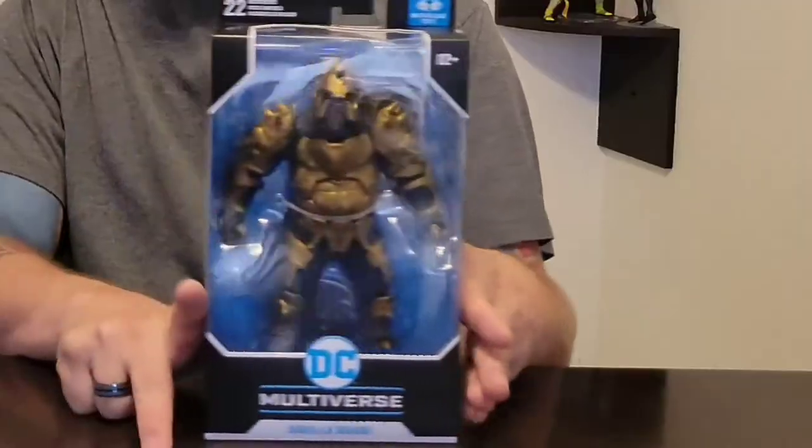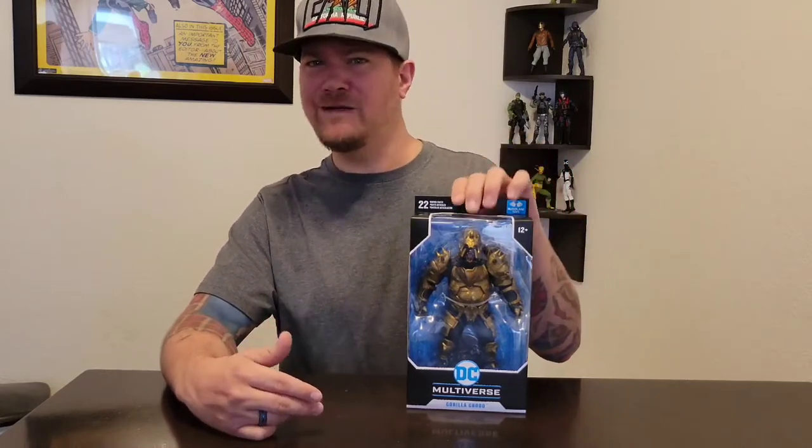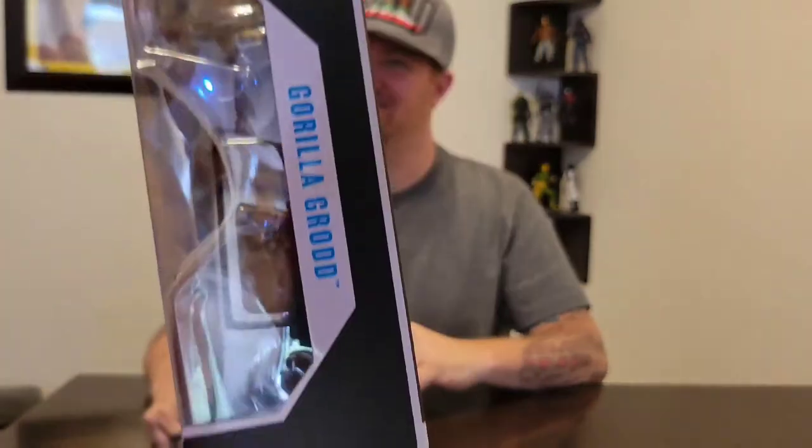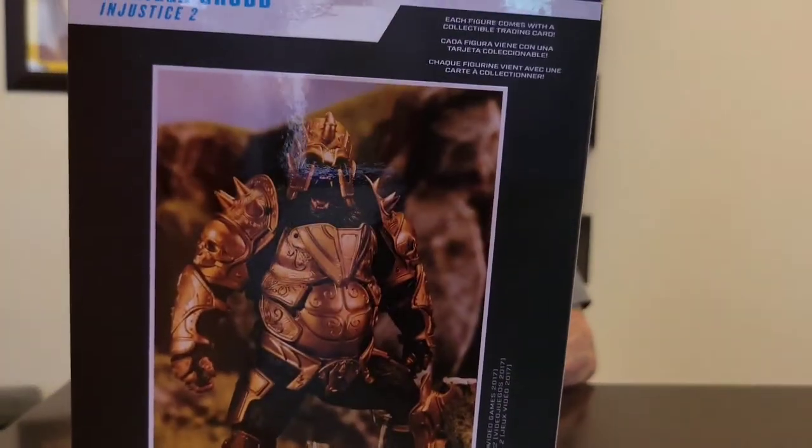What is up, Connectors? Monkey Pop Pig right here, back with a new video. We got Lewis — that's me — and we got Ken. We have this awesome Gorilla Grodd figure from Injustice 2. This thing is a beast. I love it. It has some nice weight to it too. It's nice and beefy — I like how big it is.